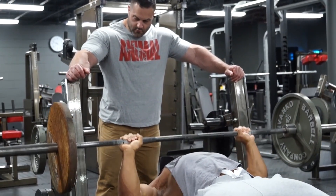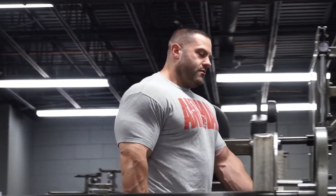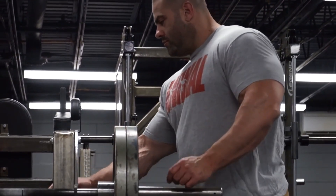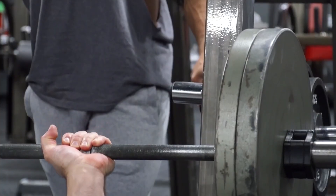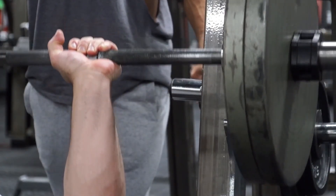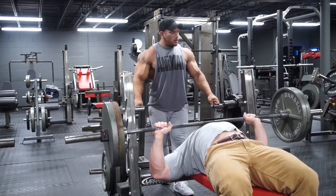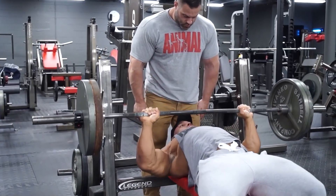After heavy sets, the first thing that goes is pressing strength. But you get off that bench, see yourself in the mirror, and everything is busting out everywhere — and really that is the goal. On stage no one cares about your numbers. The goal in bodybuilding is to have the look, so whether you get the look with five reps or 20 reps, it doesn't matter.